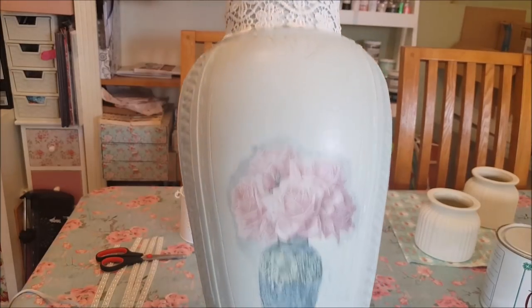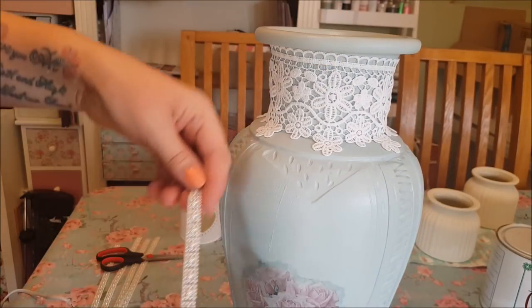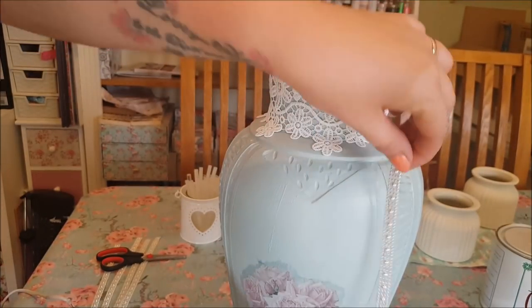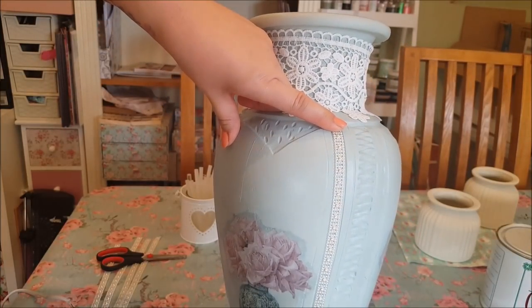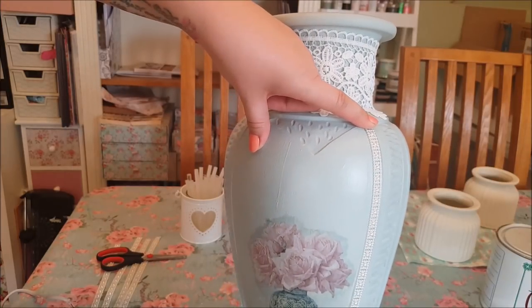That part at the top is done. Now I'm going to add some of these — they're like a pearl string — and you can see there's a gap here. I'm going to fix the pearl string in the gap so it runs all the way down, and I'm just going to do that with all of them.